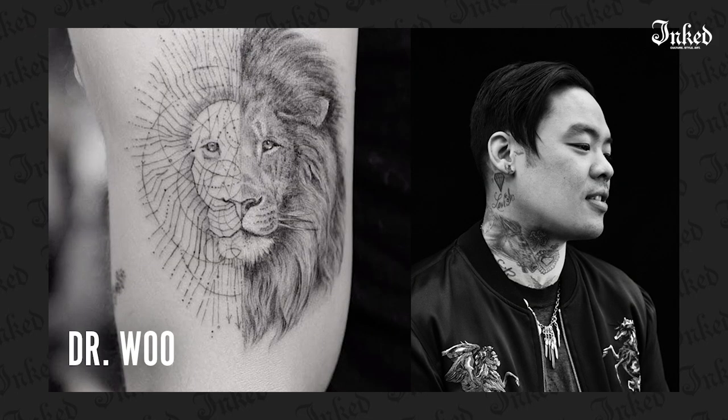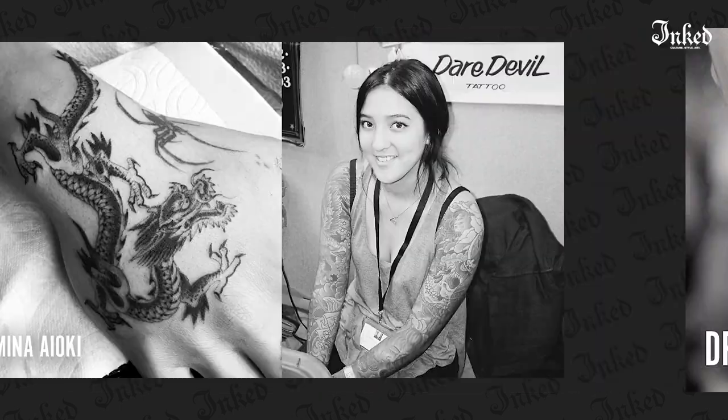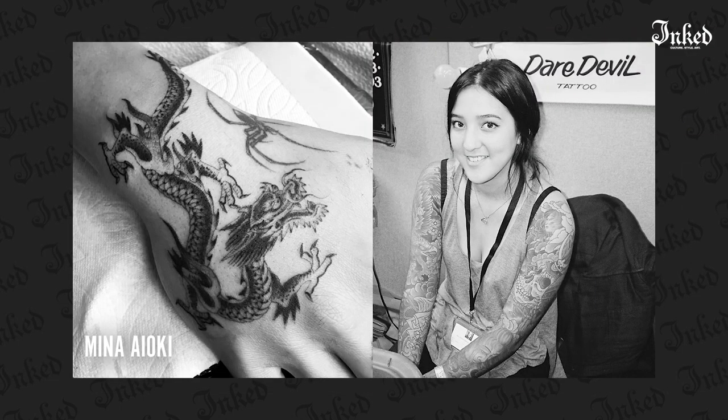Dr. Wu is exceptional. Mina Aoki, who I taught how to tattoo, is exceptional. Charlie Cartwright, Jack Rudy, Mark Mahoney, and Freddie Negretti have definitely been the people at the forefront of this style of tattooing. I've tattooed people that are like, I don't even feel this, and then I've tattooed people that are like, this hurts way more than a bold tattoo. So it just depends.